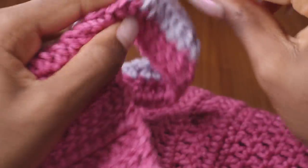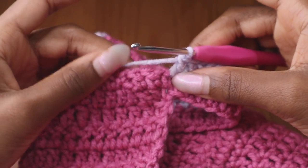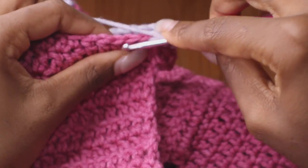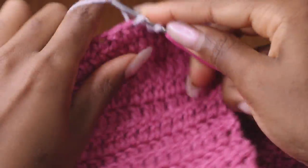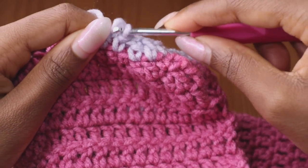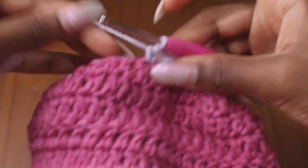Now that I'm at the end of the row, I'm going to be doing two and a decrease: one, two, decrease. Don't pull it too tight because this is going on your head and you want some room to maneuver. You also want to think about how your yarn works when you wash it — you don't want something too tight on your head because it won't be comfortable to wear for a long period of time. Keep it loose and it'll be very good to wear.